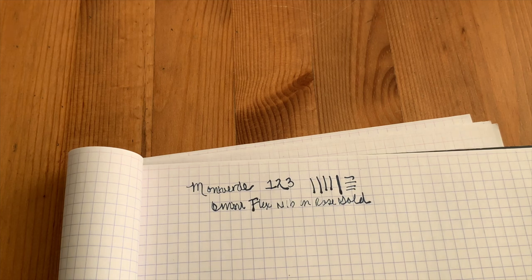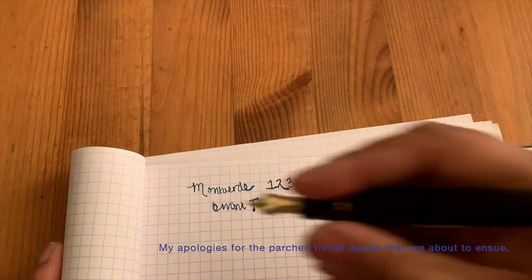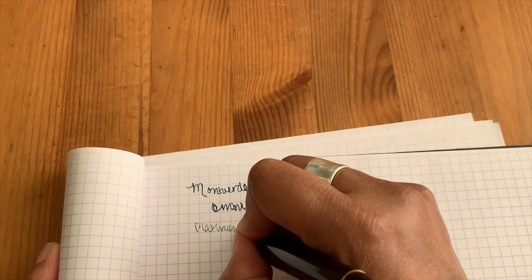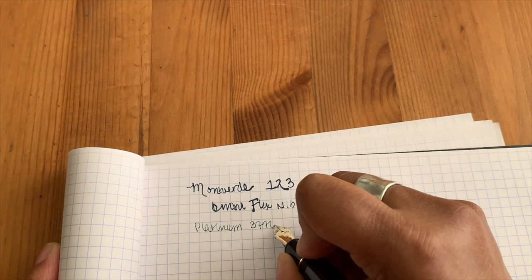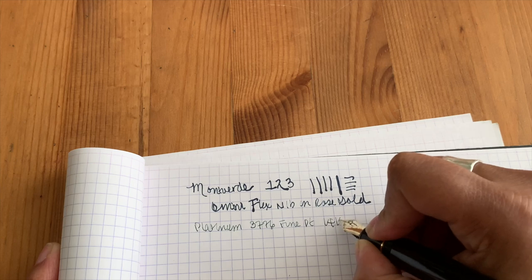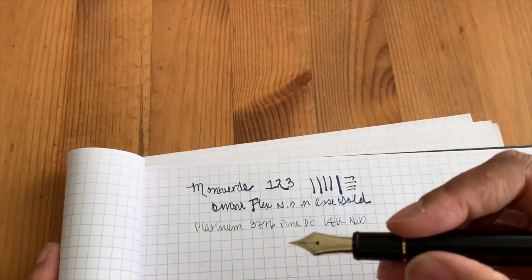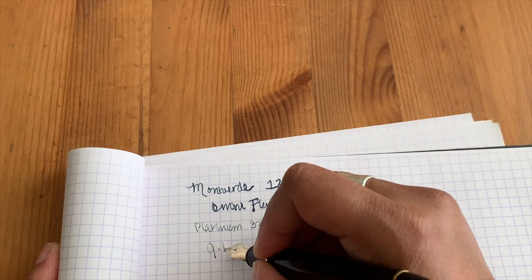This has a very satisfying click sound when it's shut. Now this one is the Platinum 3776, and this one is the fine point, 14k nib. I am writing with — what ink is this one? This is J. Herbin.